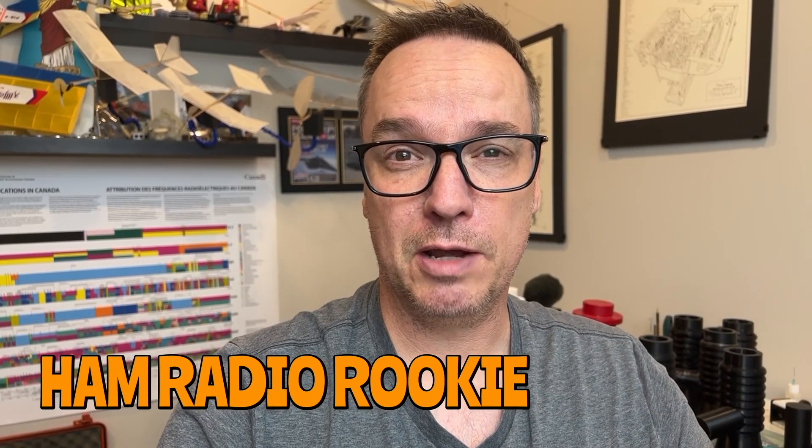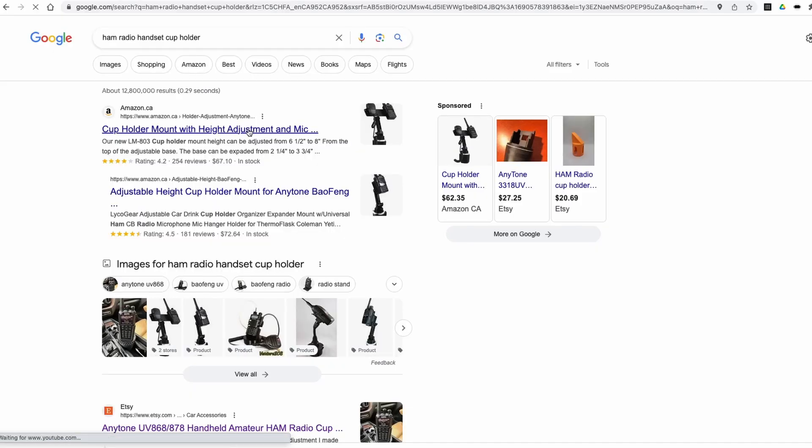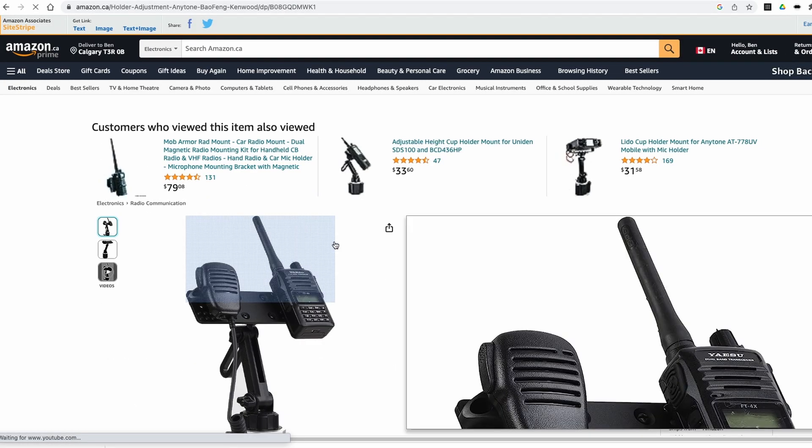I'm going to show you how to fix this. Welcome to the first episode of the Ham Radio Rookie. I am V6SFX. We're talking about HTs. I know you can buy these spider octopus things that fit into your cup holder.